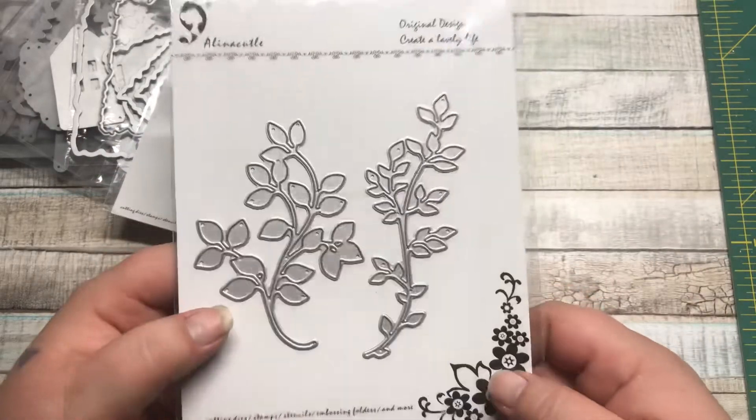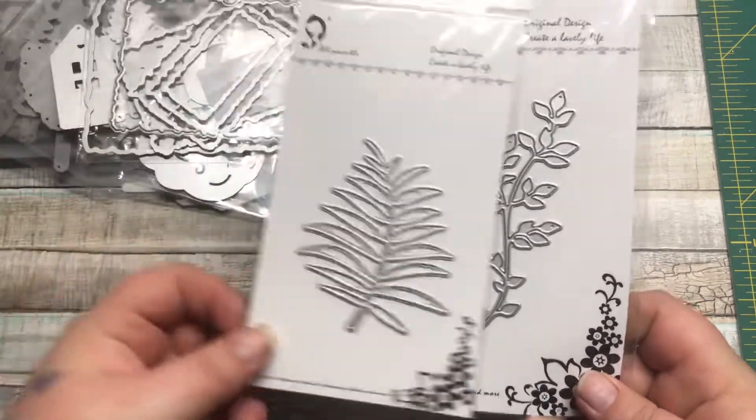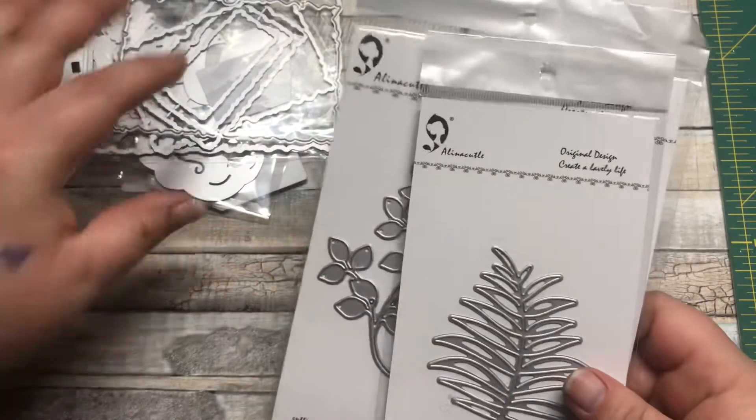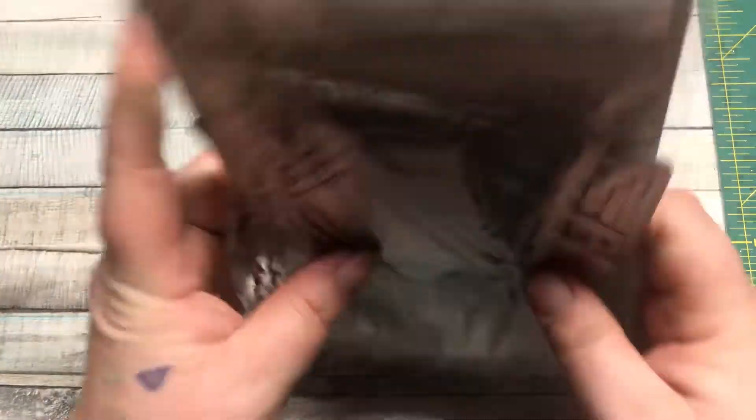This last one is some floral dies because I don't really have too many leafy things to put behind flowers and stuff like that, so that's what I grabbed. And that is it for my AliExpress haul!